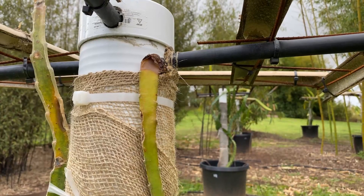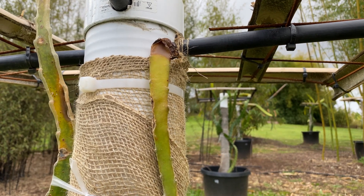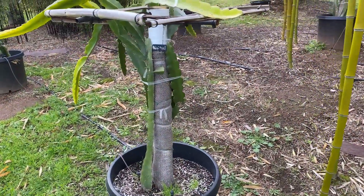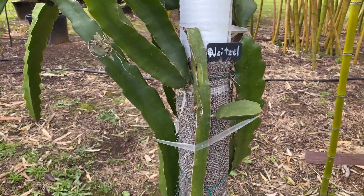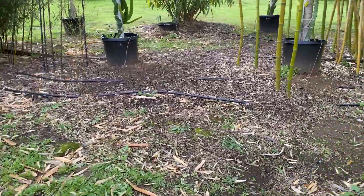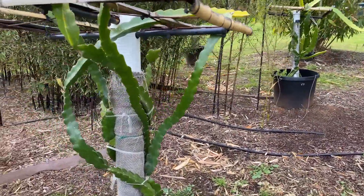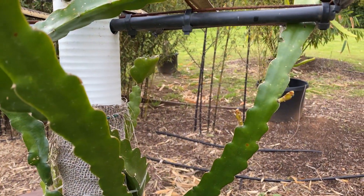I did get a little bit of rot — it's not always wise to plant cuttings in December. But that's rather minimal, and I was taking my chances with this La Niña weather because I knew we were going to have a mild winter. It's leading us into an early season — you can see lots of new growth, lots of new branches starting to pop out on different varieties here: Nitzel, Cosmic Charlie, and Nicaraguan Red over here as well. They're all really starting to wake up, which is great.